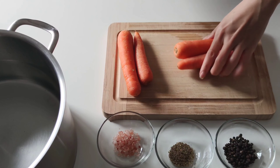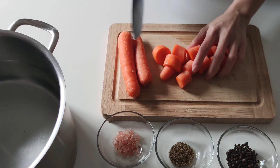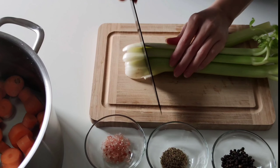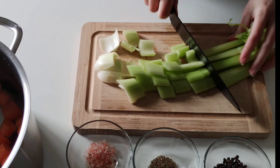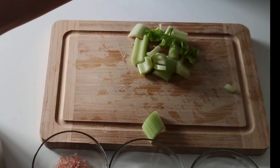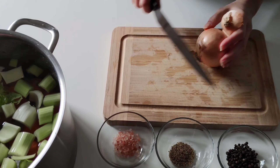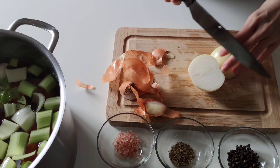Now we are going to roughly cut the carrots and add them into the pot. Cut the celery and add the celery into the pot. Cut the white onion. You can roughly cut all the vegetables according to what you like, how you want to cut it.